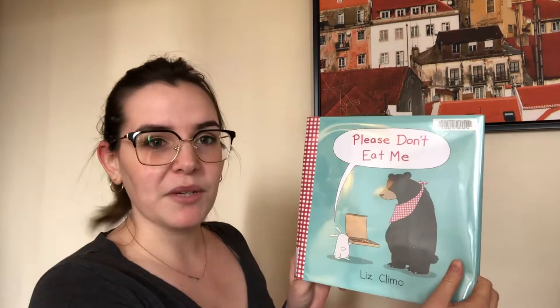Hi everyone! My name is Elizabeth from the St. Catharines Public Library and welcome to Virtual Storytime with Sign Language. Today we're going to be reading Please Don't Eat Me by Liz Climo with permission from Little Brown Books for Young Readers, but before we start we have to learn a few signs.